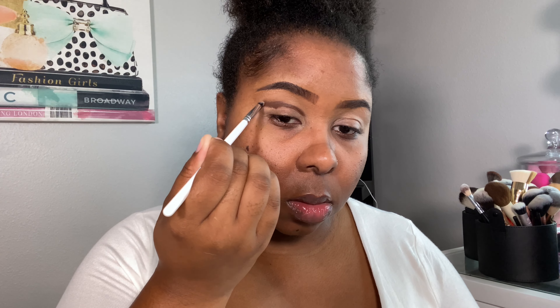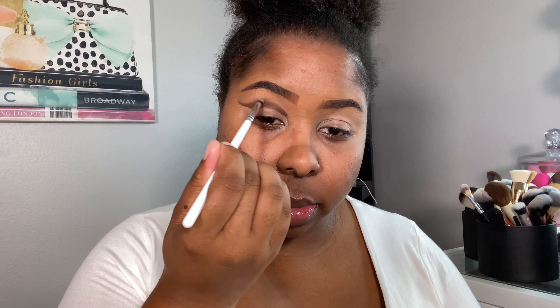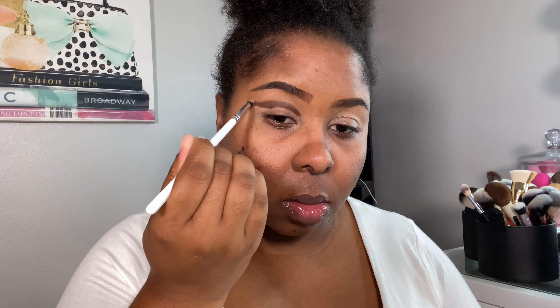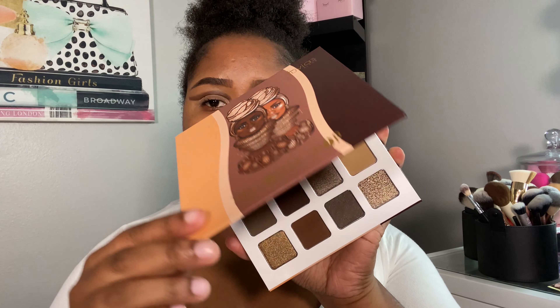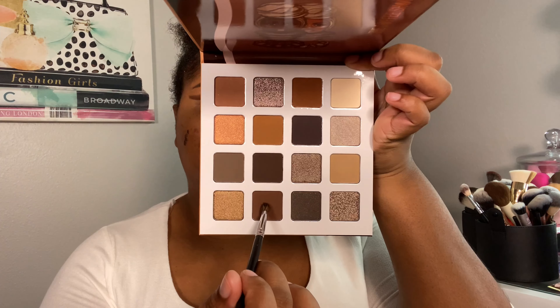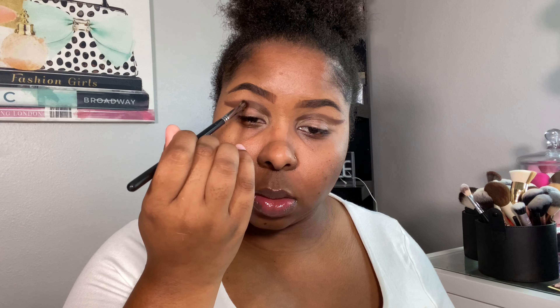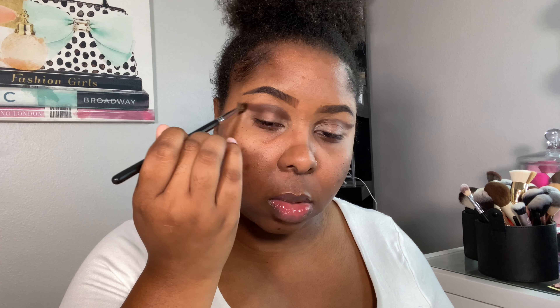I'm feeling so much better, guys. Here I'm just winging that shape out and diffusing the edges a little bit, perfecting the shape. Now I'm taking Juvia's Place Coffee Shop and going into this beautiful dark brown to set that cosmic paint — just pack on the color, wing it out, and slowly diffuse the edges.